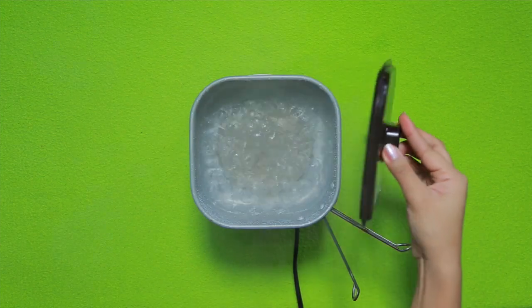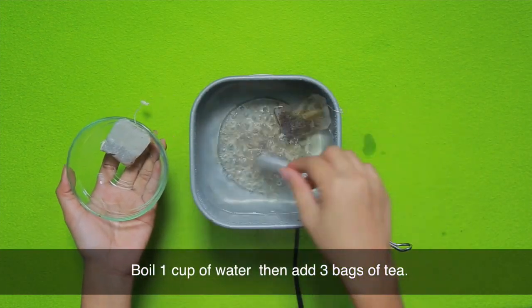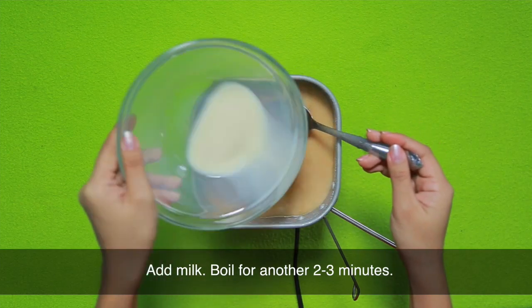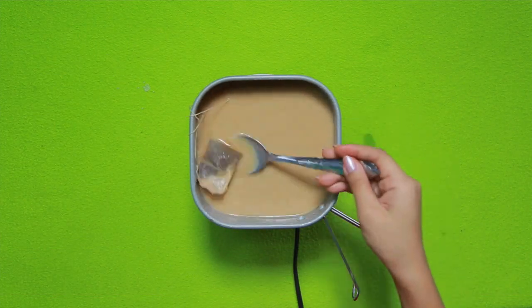Magpakulo ng isang basong tubig, at matapos ang dalawang minuto, ilagay na ang tatlong bag ng tsaa. Kapag humalo na ang flavor nito, sunod nang ilagay ang gatas. Pakuloan ng 2 to 3 minutes. Para mas maging refreshing ang milk tea, palamigin muna ito ng 10 to 20 minutes.